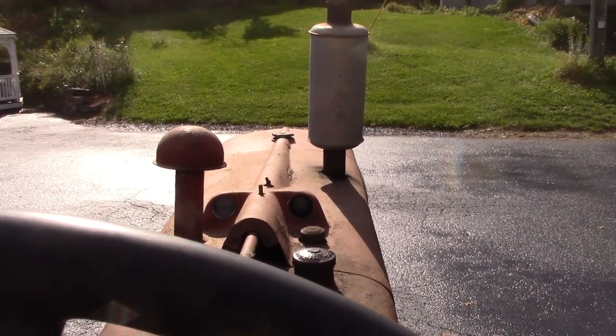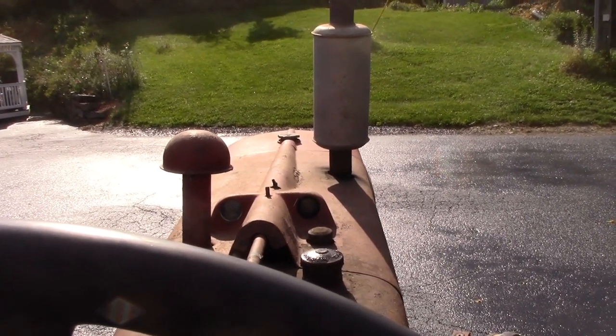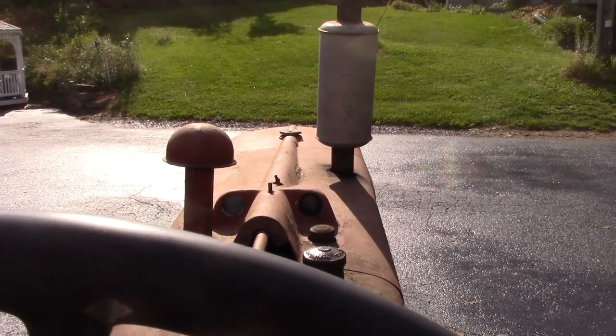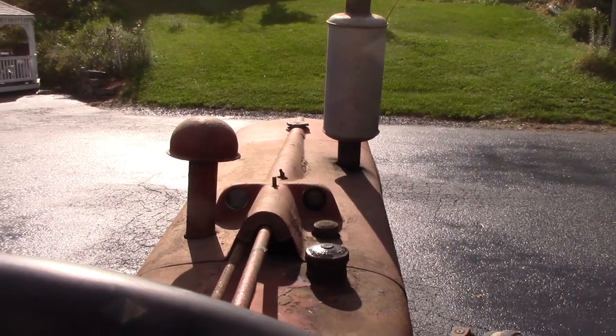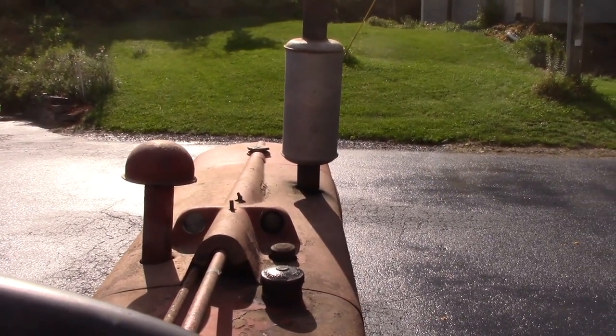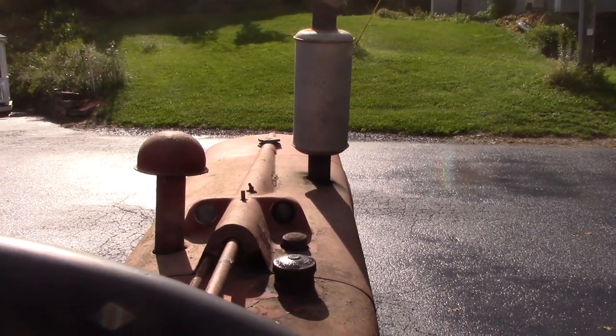With this particular tractor, I can tell when it's time to kick it over because it really starts to miss on the gas side, and that lets me know it's time to change it over. So at that point I'll hop on and kick it over. During this video, I'll go ahead and transition from gas to diesel fairly quickly.